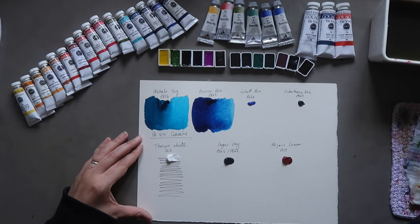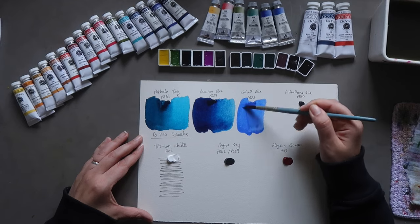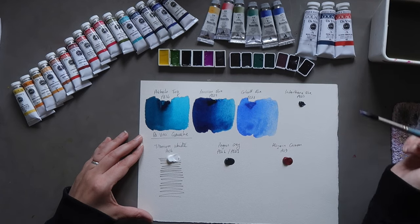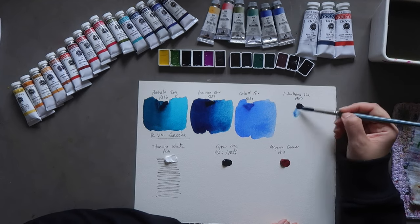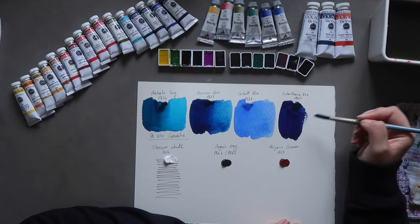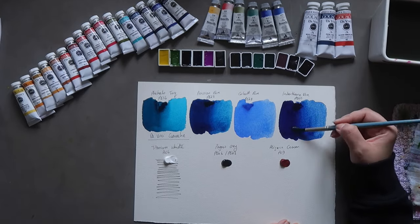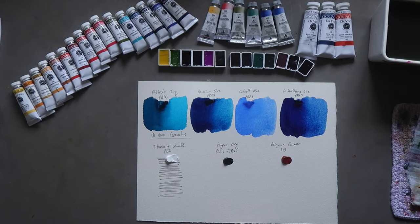Then we have Cobalt Blue, PB28 — a color I'm coming to really enjoy. I don't have too many variations of it, which is why I got this one. It's lovely; I can see some granulation starting to come through — cobalt blue is typically a granulating color. And we have Indanthrone Blue, PB60 — another one I really like. I sometimes use this in place of ultramarine as a warm blue, especially when I want a mix that's not going to be super granulating.